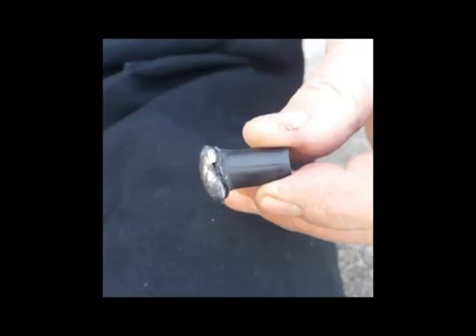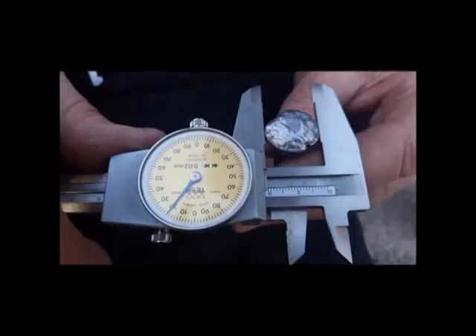As you can see, this is the bullet that we retrieved from the animal, showing excellent expansion from 12.7mm to over 20mm.